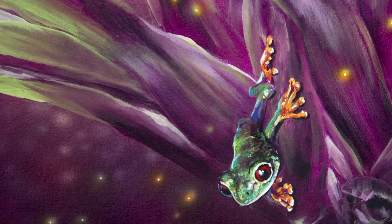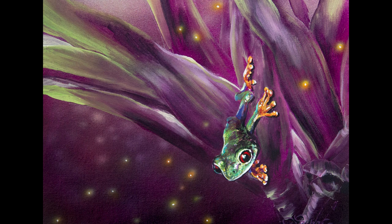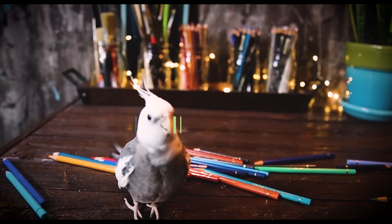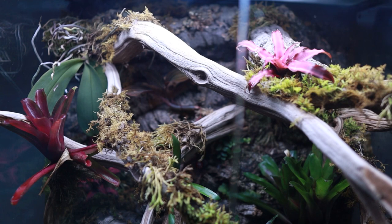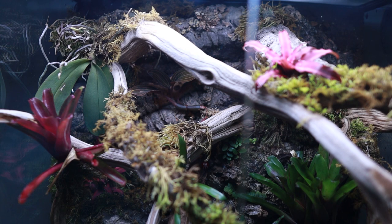Today I'm going to be sharing my red-eye tree frog painting and giving you guys an update on my own red-eye tree frogs. Before we get started on this acrylic painting, if you are interested in information and updates on my red-eye tree frogs and have been following along with their story on my live streams, I'll be sharing some video footage of them and what's been going on, in addition to the vivarium that they eventually, hopefully, will be going into.